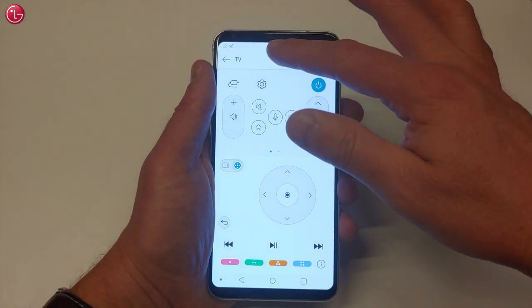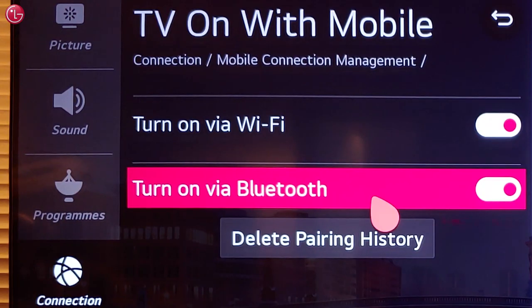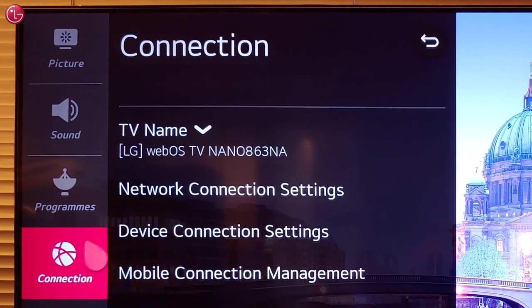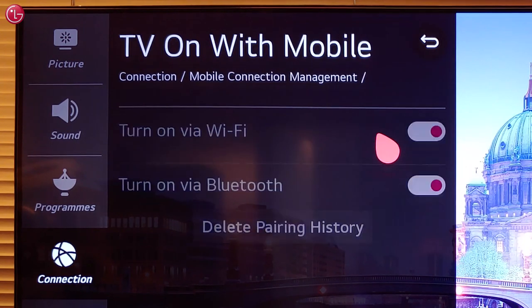To switch the TV on, Bluetooth must be enabled on your mobile device. And on the TV, the option Turn on via Bluetooth must be switched on. You can find this option in the All Settings menu under Connection, Mobile Connection Management, TV on with mobile.